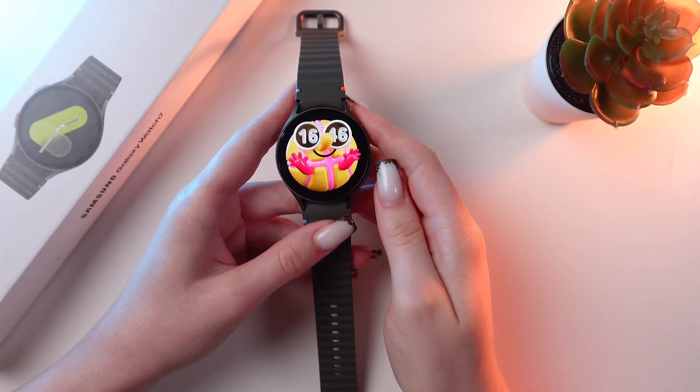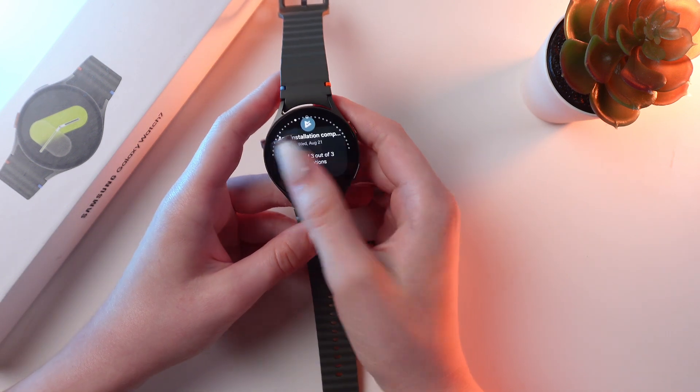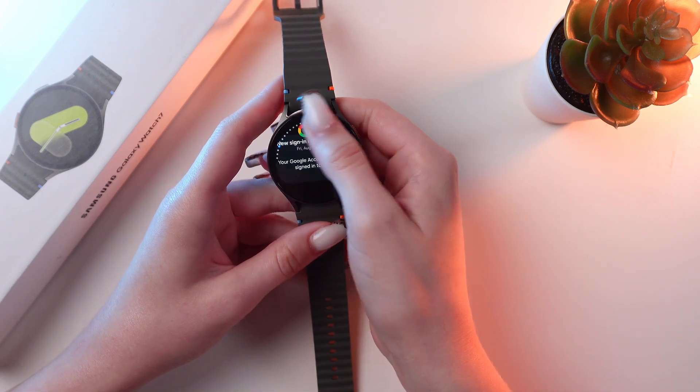If you want to see your recent notifications, just swipe right from the watch face. And here they are. You can also use the touch bezel to scroll through them.